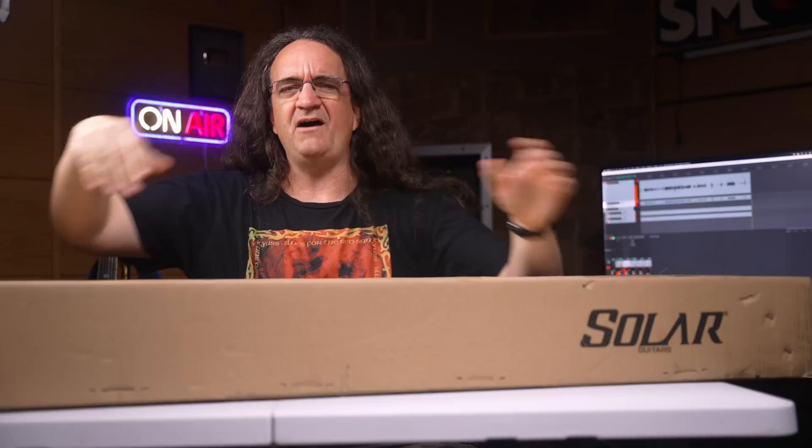Solar Guitars is obviously Ola's company — he's based in Sweden. It's like, Sweetwater gives us candy. What are we supposed to get in a box of Solar Guitars — Swedish meatballs or something? That might be kind of cool.